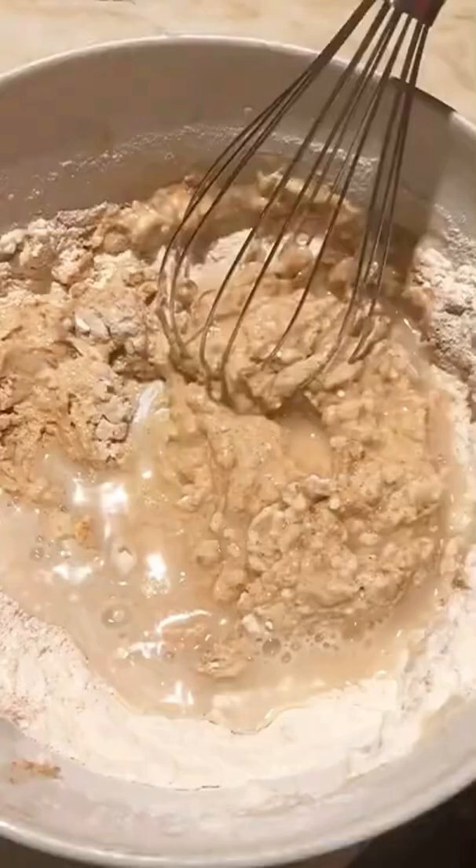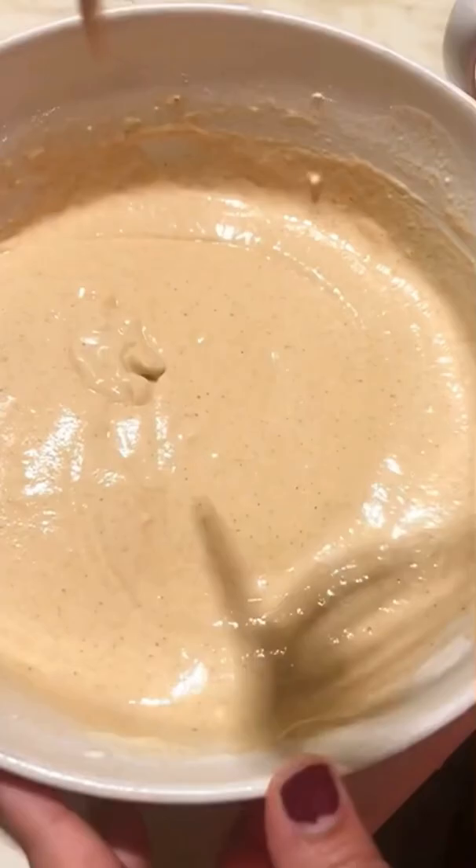Mix well and our batter is ready. Our potatoes are also ready, so I'm going to mix them with the batter and then fry on medium hot oil till they are golden brown.